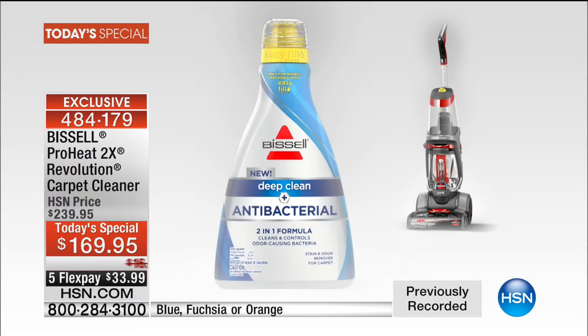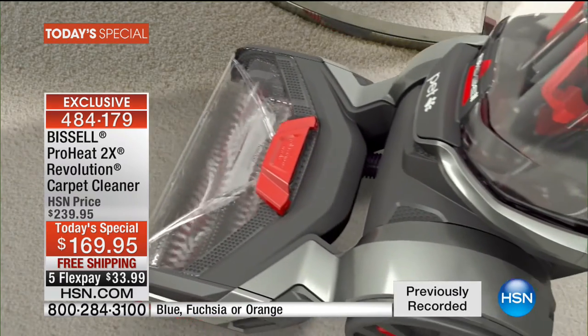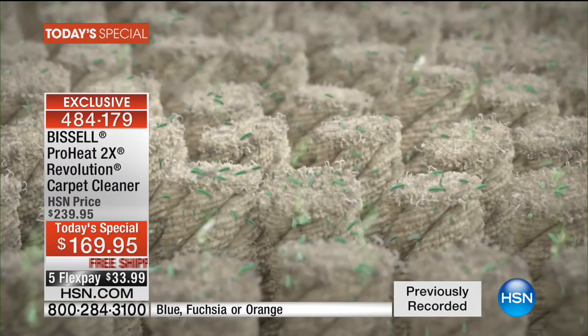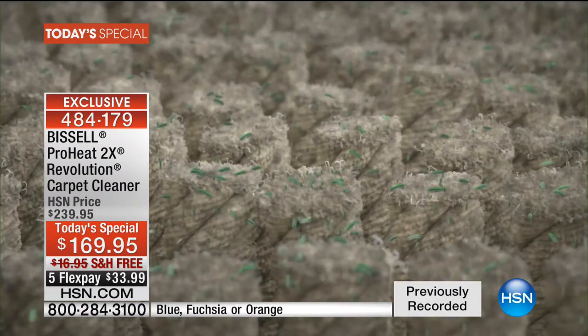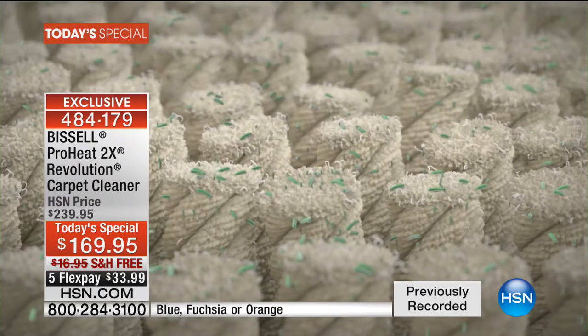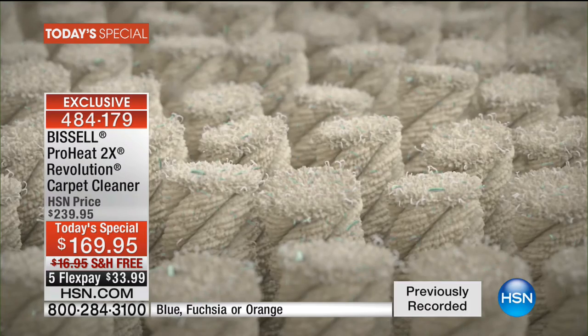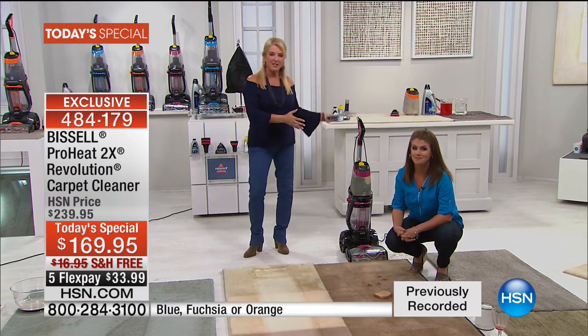We're going to show some animation on the antibacterial formula too — it's really brilliant, a brand new formula. When you think about this system, it's head-to-toe cleaning. What's the biggest real estate in your home? It's your carpets, your rugs — and also some of the most expensive things to get clean. Once you have this unit at home, you clean the way you want, when you want, how you want — quick or super deep — you've got the options.